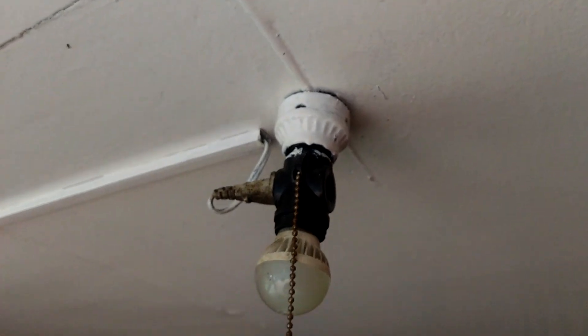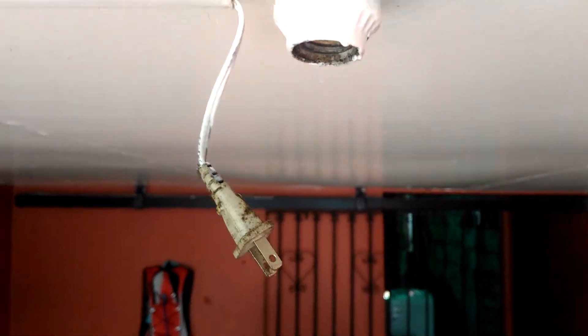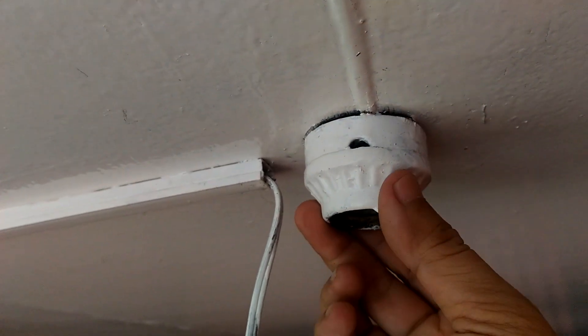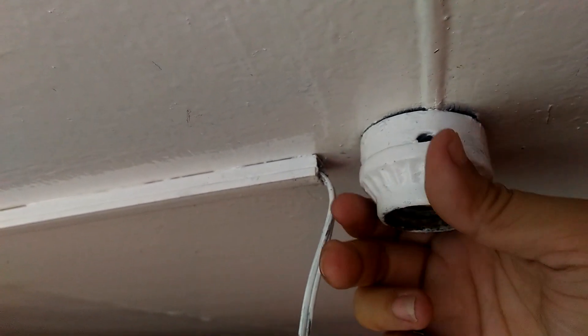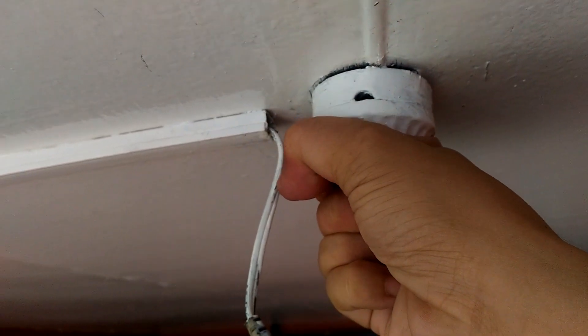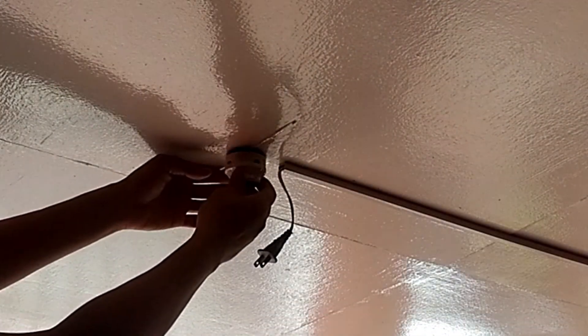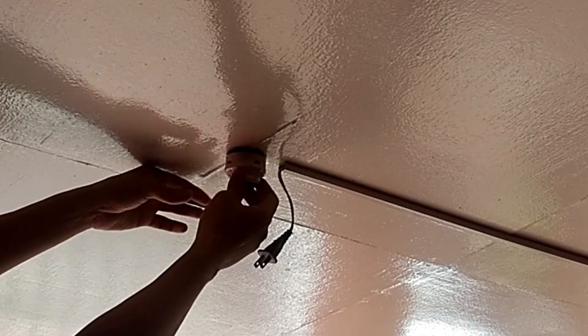First thing we gotta do is turn off the main power of the house. Then remove everything that's connected to the socket. This is an old socket design, and in order to get to its mounting screws, we need to remove its cover by twisting it counter-clockwise. But as you can see, it's a struggle to do it with just one hand, so let me put down my camera to free up my other hand.